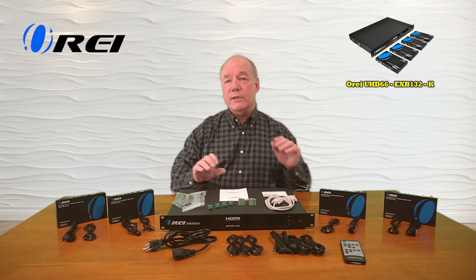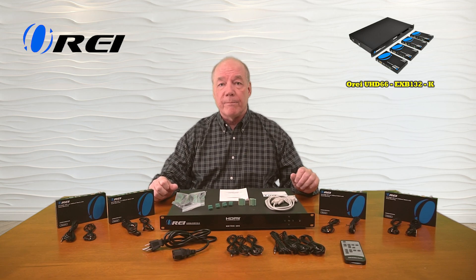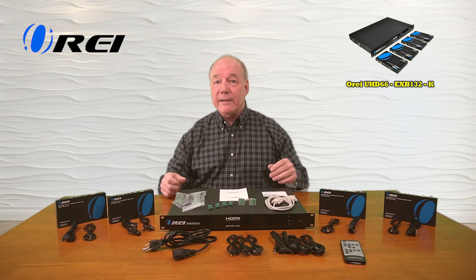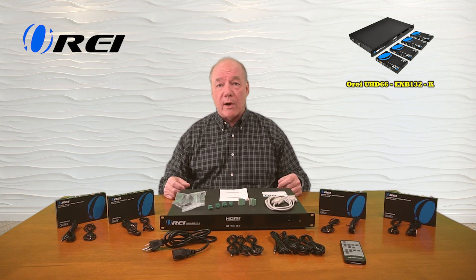Now if you need to support more input devices or more output devices, there is a larger version of this product available. And because it's a matrix, you have complete control over which of the inputs is sent to which of the outputs, and you can make that selection using the included remote control, the buttons on the front of the unit, or the provided software.